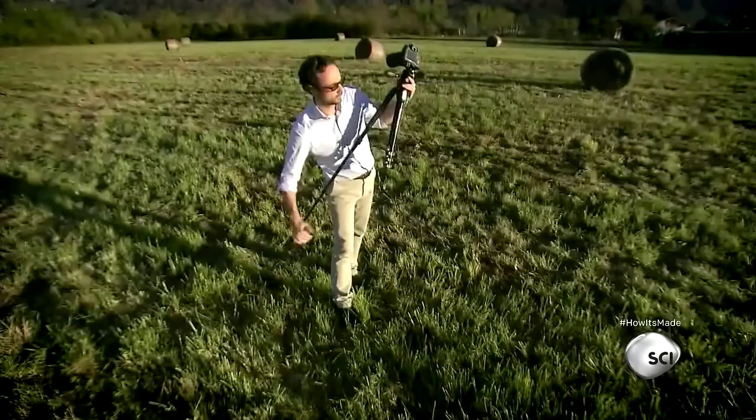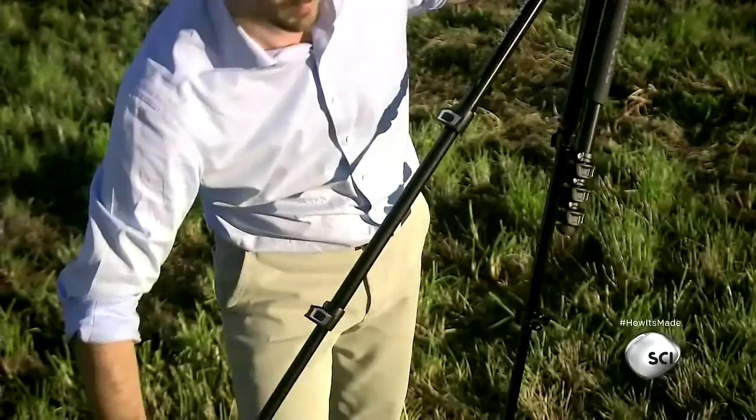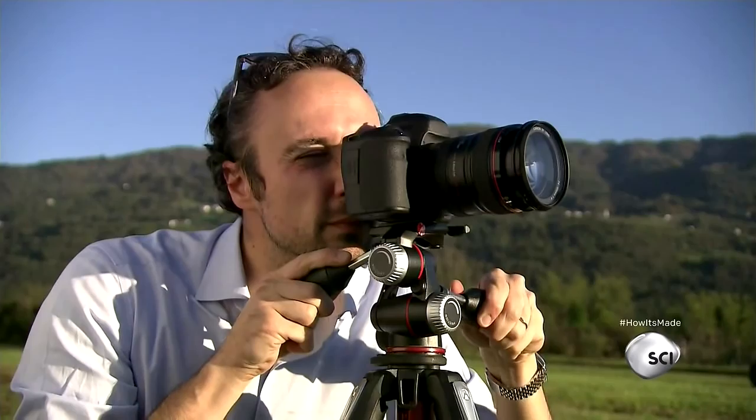Tripods are a staple of genius — they have three legs, one for each leg. Look at this man using it. It folds out for optimal performance when you're balancing the camera on top of it. Here's how it's made.